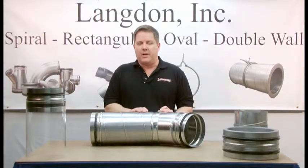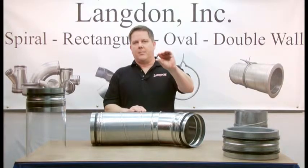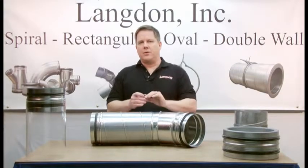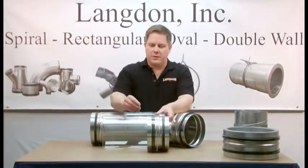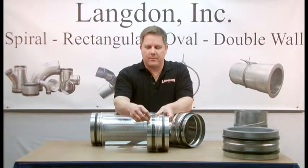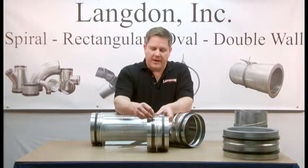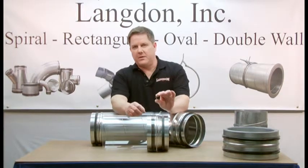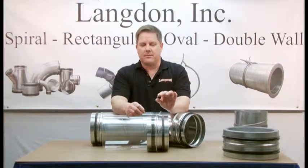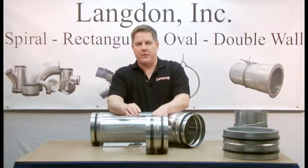To hold the joint in place, you want to use fasteners like this one — it's a gasketed metal tek screw. Notice the location of the fasteners: they're installed in front of the SureSeal gasket. Fastening in this location ensures a sealed joint. If you fasten behind the gasket as other manufacturers do, the fastener itself will create leaks that can only be stopped by sealing the exterior of the spiral joint.